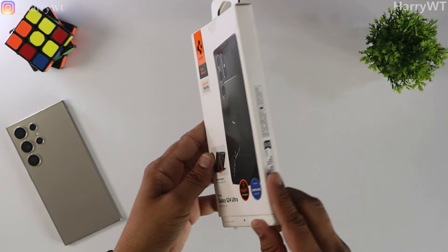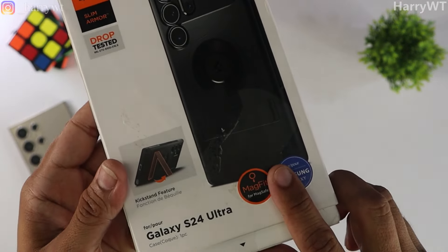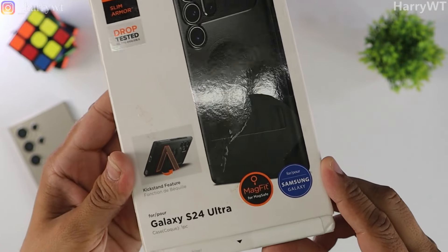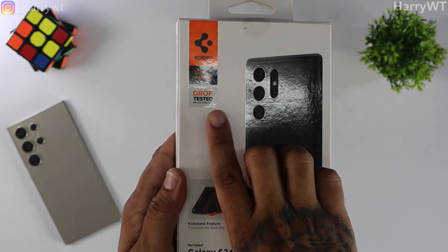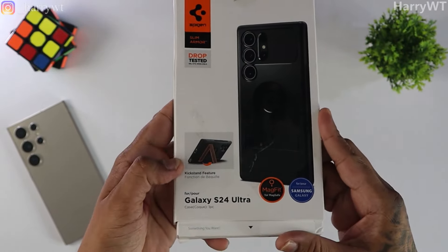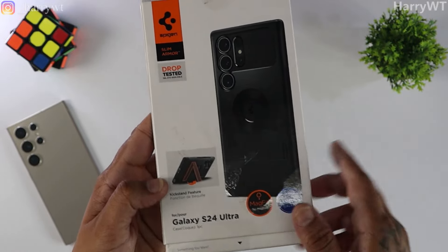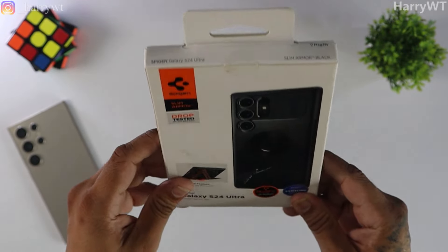We get a thin rectangular box here from Spigen. I had received this box apart from my home address mentioned on a label at the front, which upon removing seems to have partially removed the plastic film that helps in making these back covers glow on their boxes. At the front, we get Spigen branding on the top. This has been drop tested by the brand, which is a good thing. This case has a kickstand as well, and MagFit for the MagSafe technology — in my opinion, these two are the highlighting features of this case.